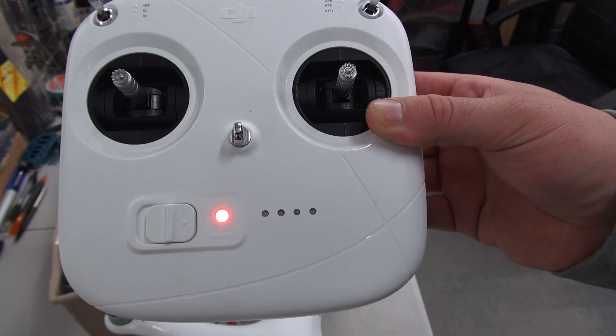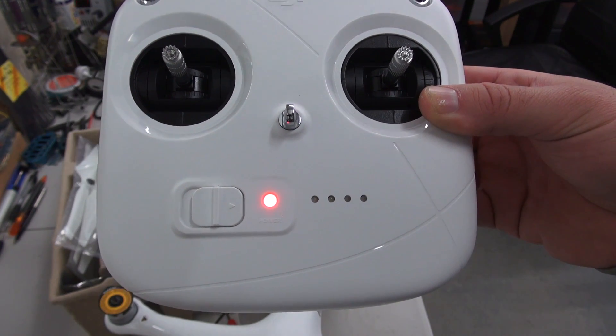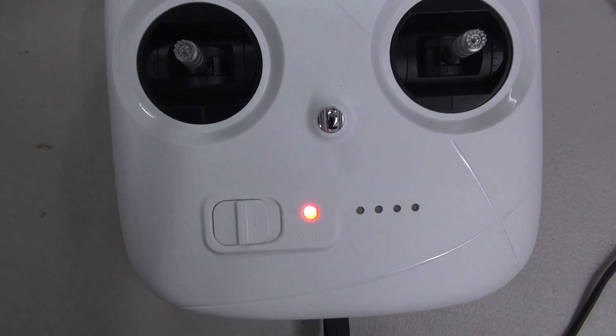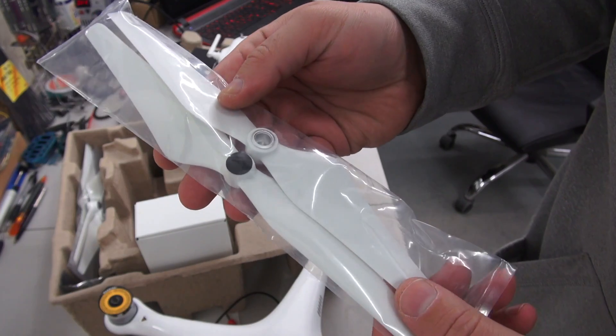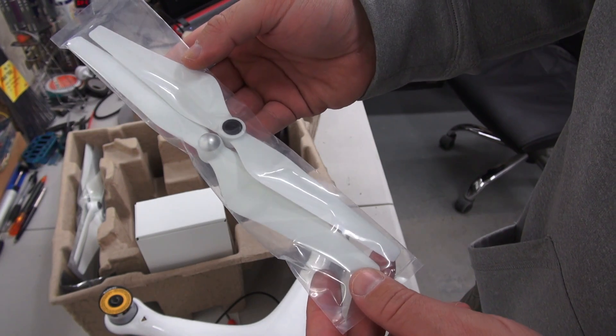Here's a quick demonstration of what happens when the onboard LiPo battery is dying — you can see the last LED lights flashing and hear the audible sound. I used the standard USB cable that comes with the Phantom to charge the remote, and to my surprise it charged up rather quickly, although it wasn't a full charge.